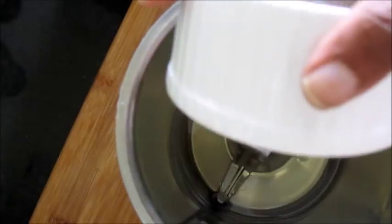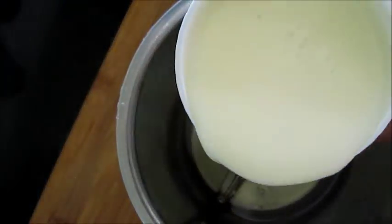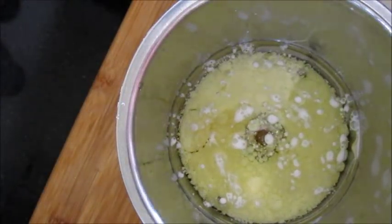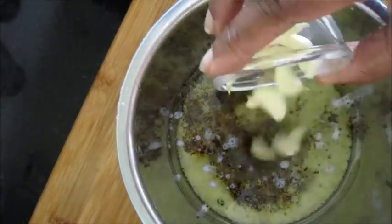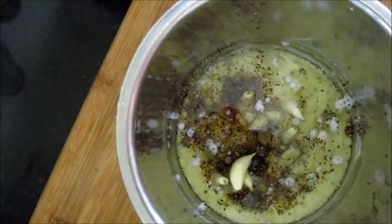Into a blender, first add oil, milk, mustard powder, pepper powder, sugar, lime juice, garlic, vinegar, and some salt.